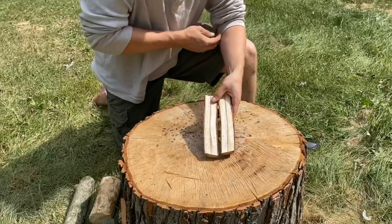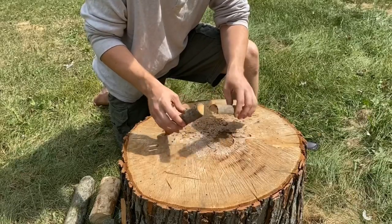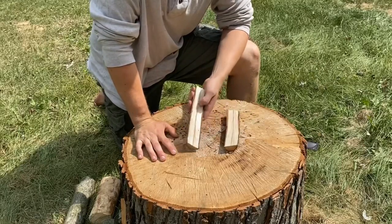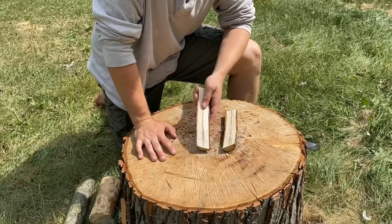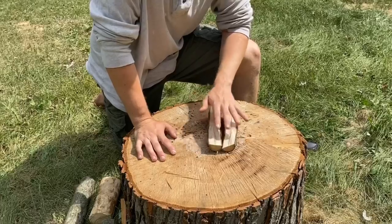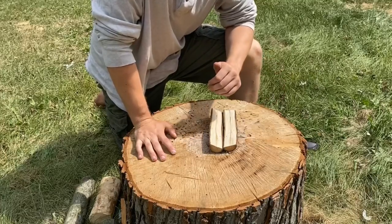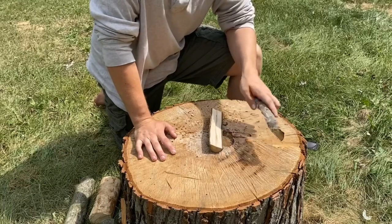Something like this we could turn into a spoon, a bow drill handhold, or some sort of utensil. If we only had wet wood to make a fire, this wood will be dry even when the outside is wet — so this would be great feather stick material as well. This is a perfect example of why we would baton: for utensils, if we only have wet wood, or if we need to actually create something with the wood.